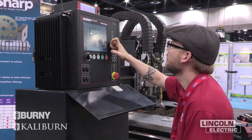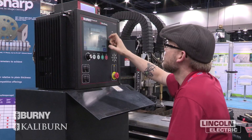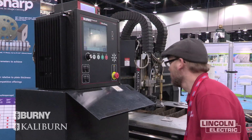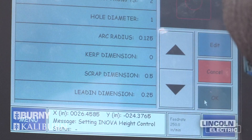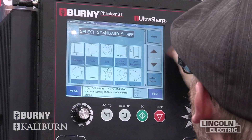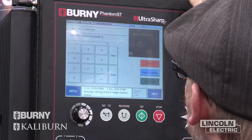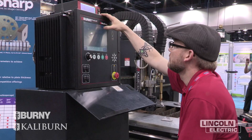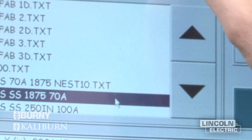This is our Phantom ST product that Jeremy's working on. It's a multi-tasking shape cutting control with a lot of features built in to make life easier for operators doing a difficult job. It has advanced plasma built into the system, connectivity to business networks, standard shapes so you can create shapes on the fly, and nesting software so you can true-shape nest a plate for the best plate efficiency and utilization — all helping the operator be more productive day by day.